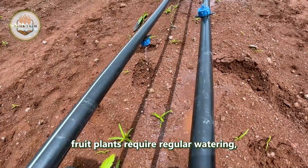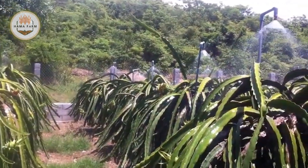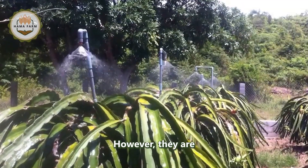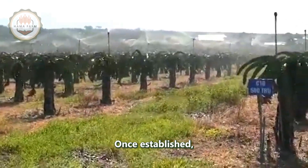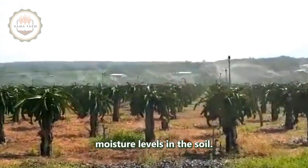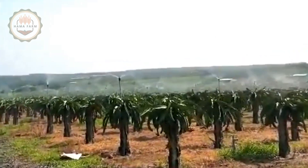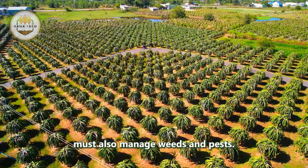Dragon fruit plants require regular watering, particularly during the dry season. However, they are drought tolerant and can survive with minimal water once established. Irrigation systems are often employed to maintain consistent moisture levels in the soil. In addition to watering, farmers must also manage weeds and pests.